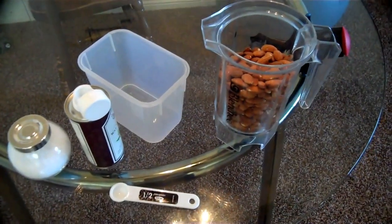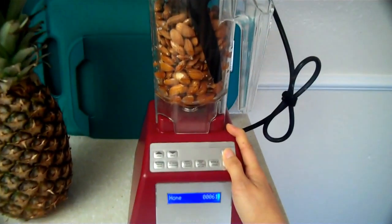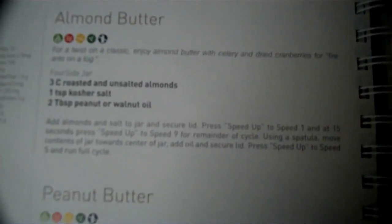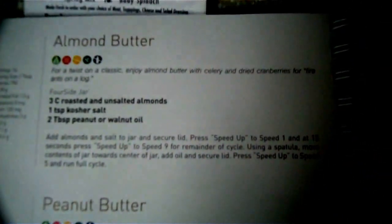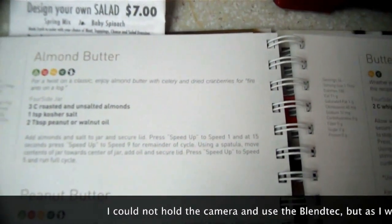Now I'm going to add all the ingredients because it's hard to do while holding the camera. I have all my ingredients into the Blendtec, and here's the recipe. I'm supposed to put it at speed 1, and 15 seconds later speed up to 9. Here we go.